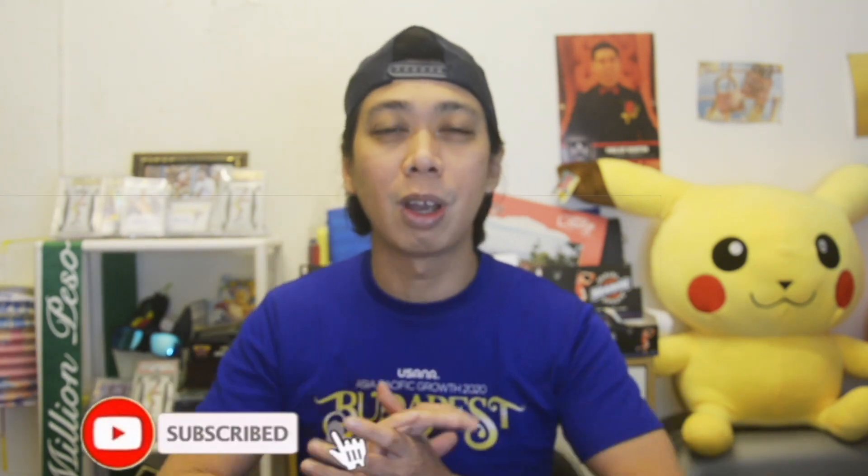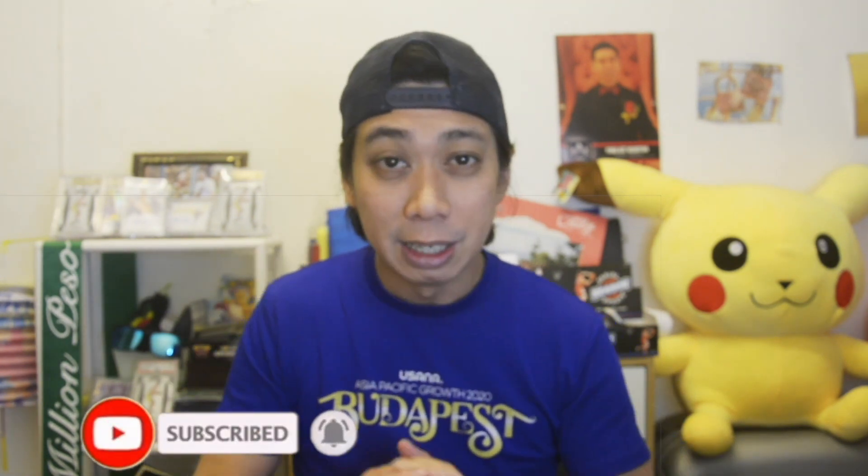What's up guys, this is Me Ying and welcome back to my channel. Today I'm going to make this video — this video is actually a comparison between these two earbuds from Halo. If this is your first time watching, watch until the end to see the comparison between these two earbuds. If you haven't subscribed to my channel, please subscribe now, and we're going to start our comparison.